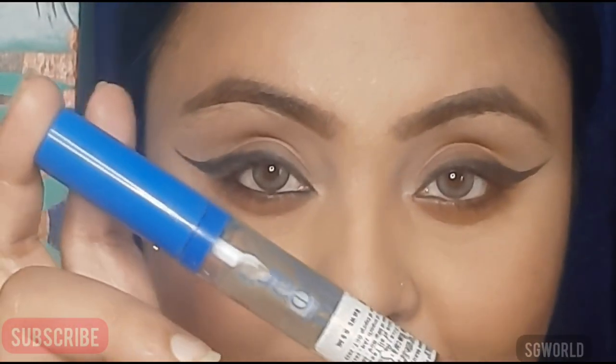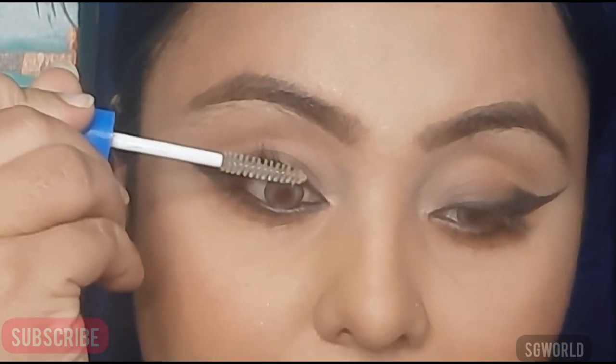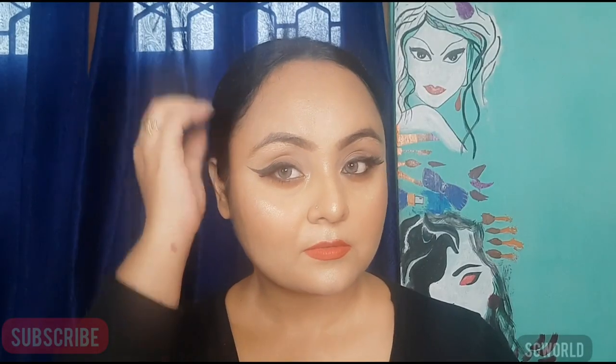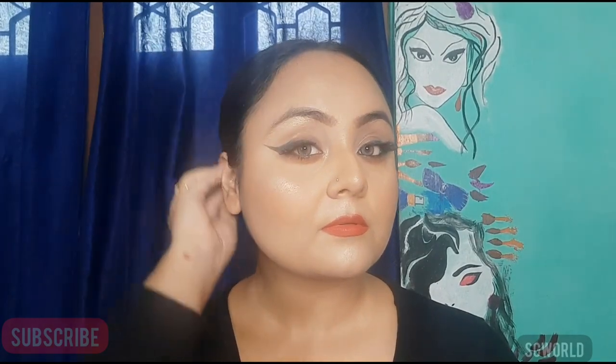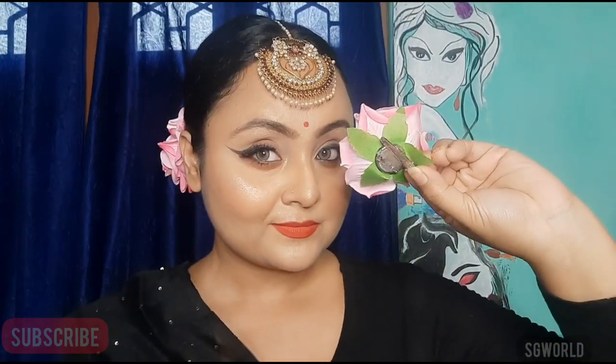Then using some gel mascara from Wet and Wild — I love this mascara. Ending up with some falsies, and this is the final look. Using some false rose flowers in my bun, so this is the final look. Hope you enjoyed today's video!